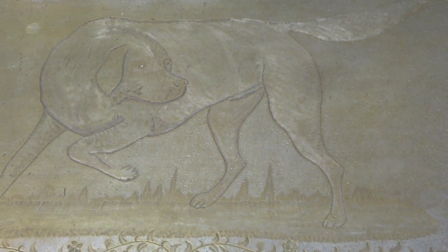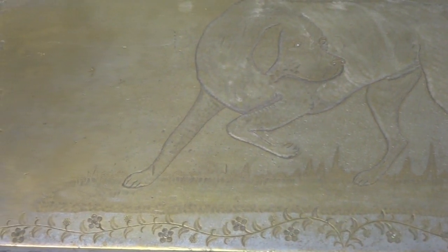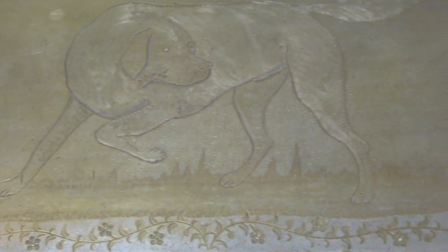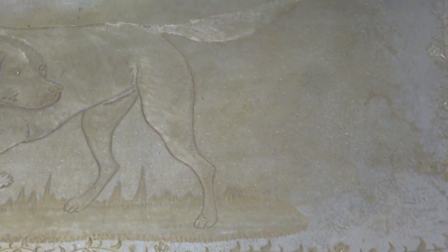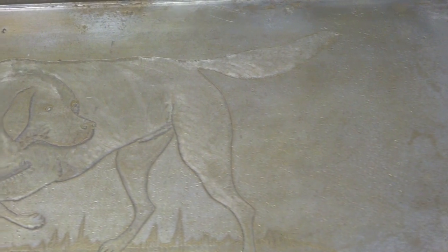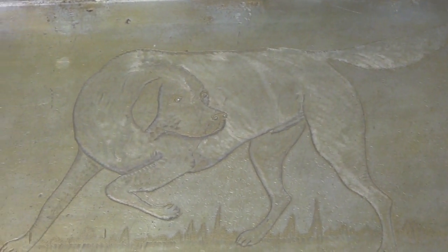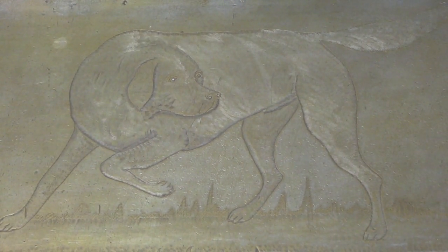Once again, the hunting scene on the front of the lock. You can see the decorative scroll work on the bottom all the way across, and then the dog here against a backdrop of what looks to be a field.